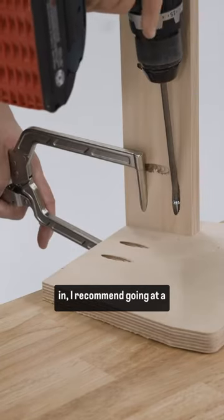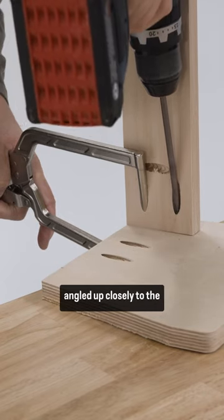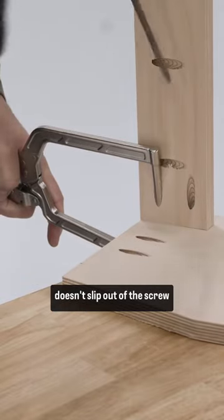As you're driving the screw in, I recommend going at a slow and steady pace, and make sure to keep your drill angled up closely to the material so that the bit doesn't slip out of the screw head.